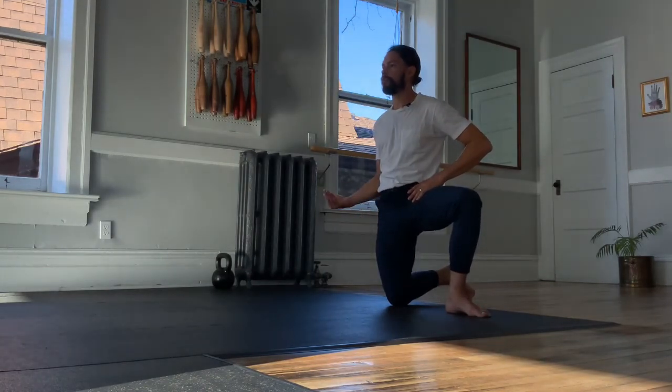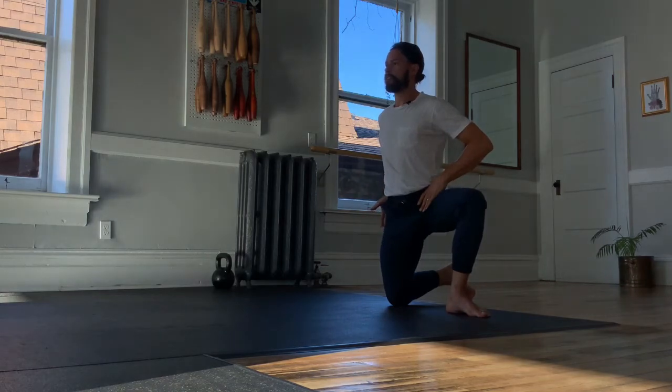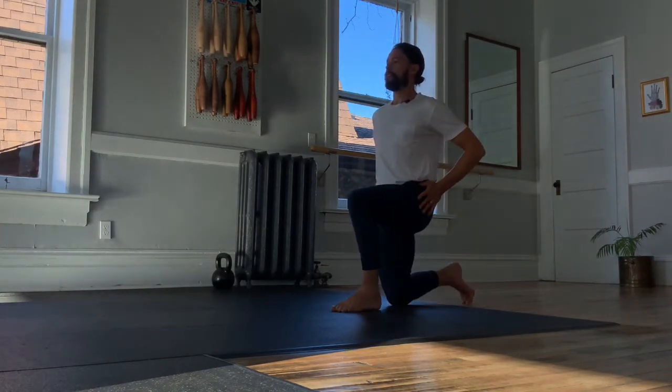Tuck under and back. Get tall. Wiggle that leg to the center, pull underneath and switch sides.